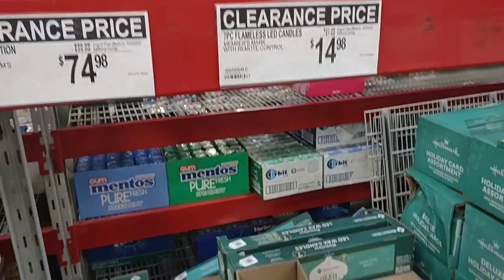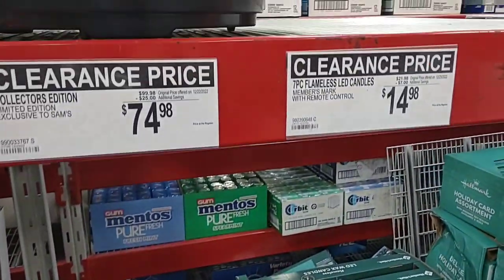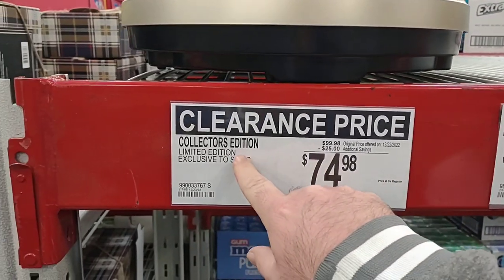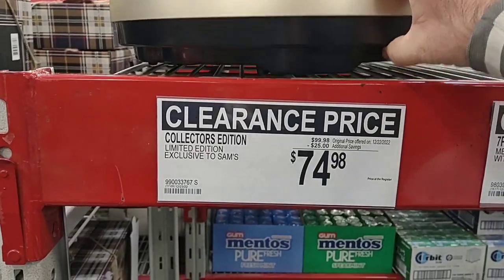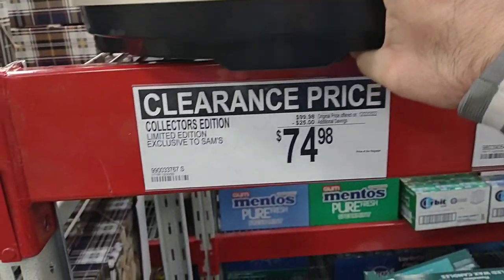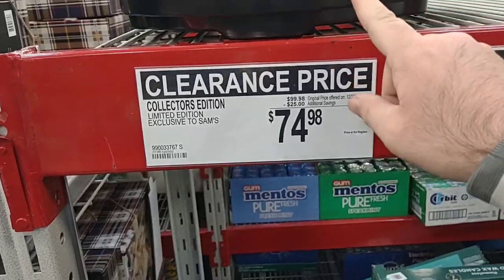We are noticing some Christmas items on clearance. They got flameless LED candles at $14.98, down from $22. And this collector's edition clock — this is the clock people were asking about. It was $100 during Christmas, now it is $74.98. That's a good deal. These clocks are awesome.